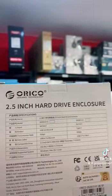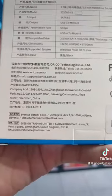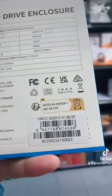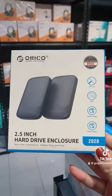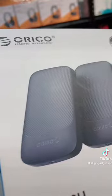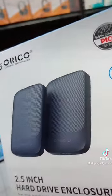With SATA 3.0 Master Control that has UASP protocol, which optimizes the performance of your hard drive, you can connect to PC and store as much as you want. Connect to PS4 and start games instantly. It also has sponge cushions to protect your hard drive from impact or scratches.